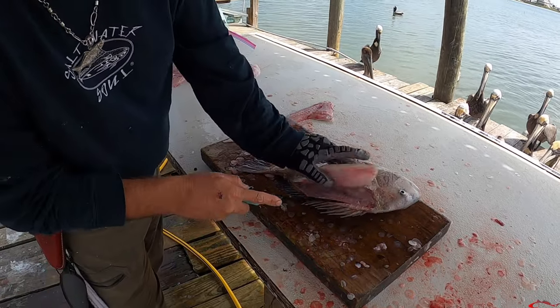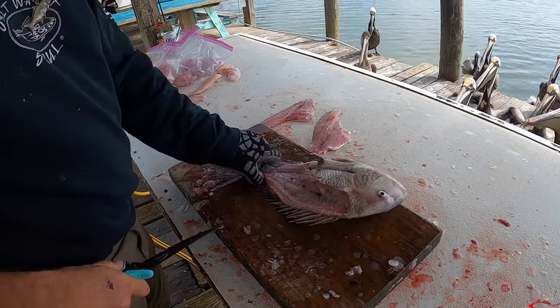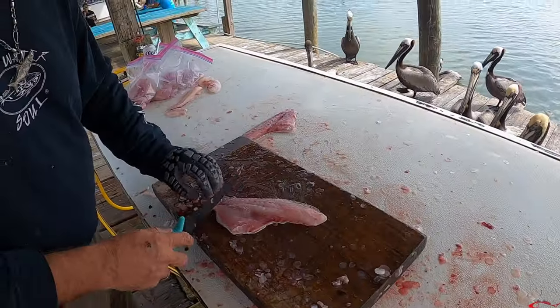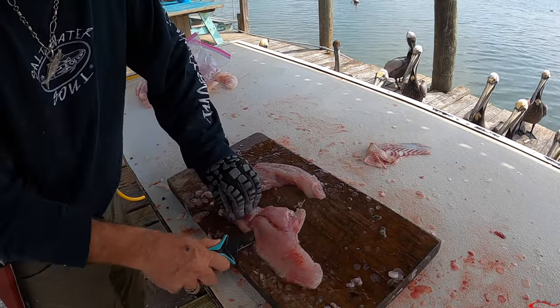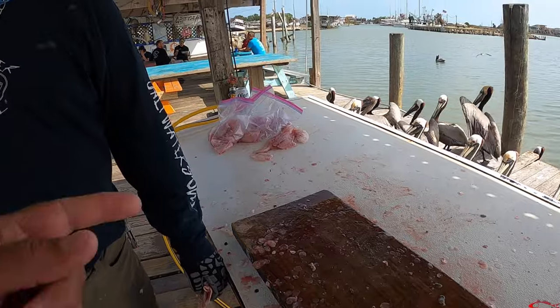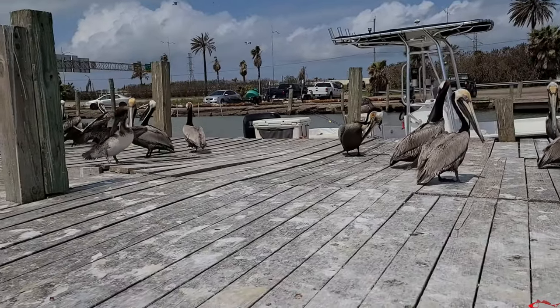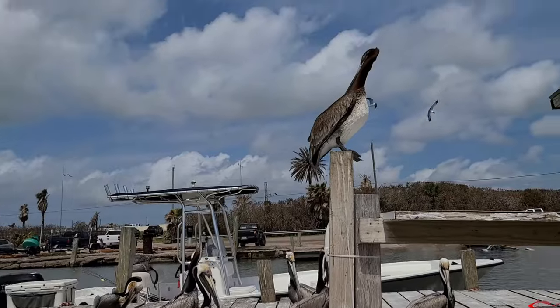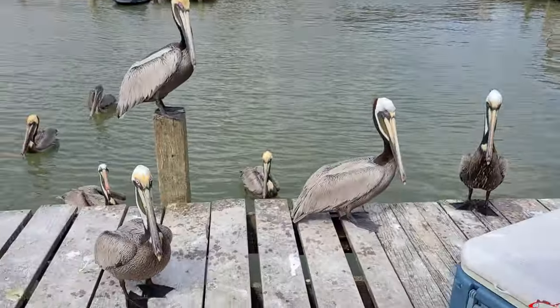He was having a good time going, but kind of screwed it up — was trying to do a good clean run there. It was a great time. He just got bit by a pelican right there. He was holding a red fillet in his hand and one of those jerks bit him.